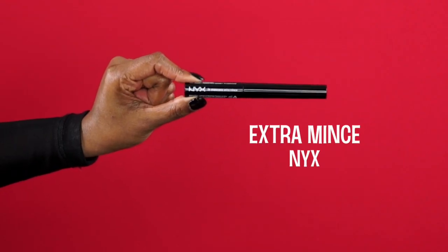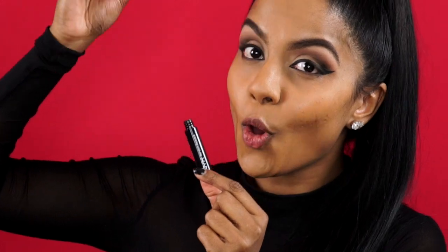Now, after curling my lashes, I'm taking this mascara from NYX Cosmetics. And just look at how tiny that wand is! This mascara is perfect for those of you who have short lashes or who want to simply add a small coat of mascara to your natural lashes before applying your falsies.